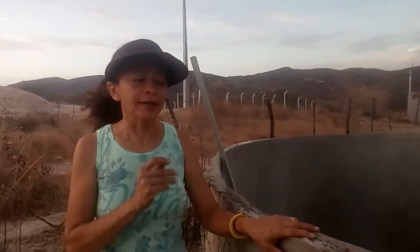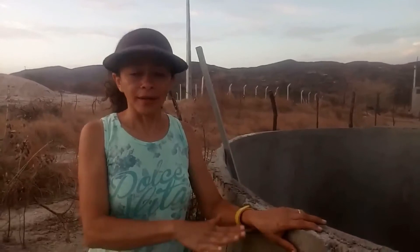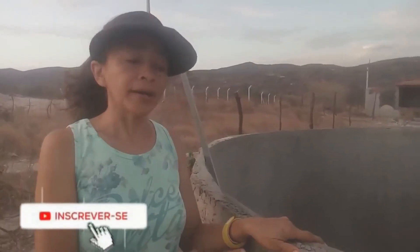Como a gente nunca tinha feito tanque desse estilo aqui, a gente optou por fazer placas de 1,30, porque a gente não tem nenhuma experiência. E a gente achou mais fácil fazer assim, então facilitou bastante na hora da modelagem, para que o tanque ficasse bem fixo.